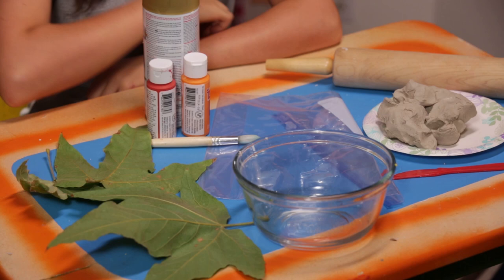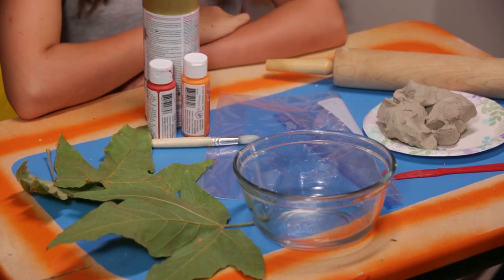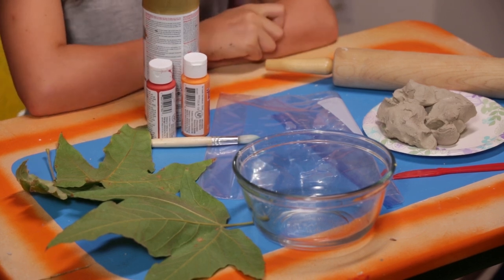For this, you'll need some green leaves, air-dry clay, a bowl, a plastic baggie, a rolling pin, acrylic paint, a brush or sponge, gold spray paint, and a knife.